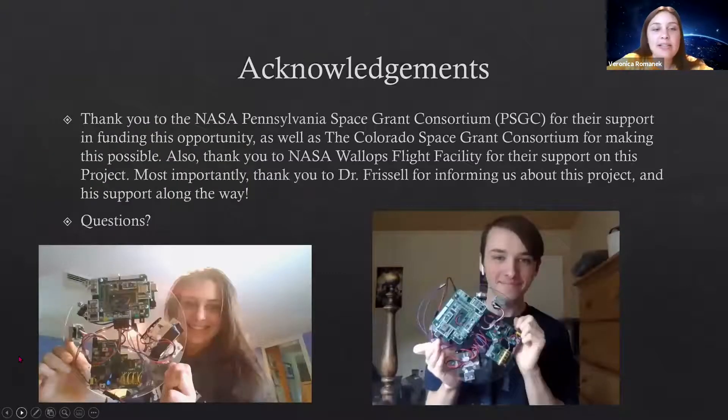My acknowledgements: thank you to the NASA Pennsylvania Space Grant Consortium for their support and funding, as well as the Colorado Space Grant Consortium for making this possible. Thank you to NASA Wallops Flight Facility for agreeing to launch this for us. And most importantly, thank you to Dr. Purcell for informing us about this project and his support along the way. This is a picture from the website of me and Kevin with our completed disks. We did have a third team member Ryan, but early on he had to commit to a lot of schoolwork — we do appreciate his help with soldering some of the materials.